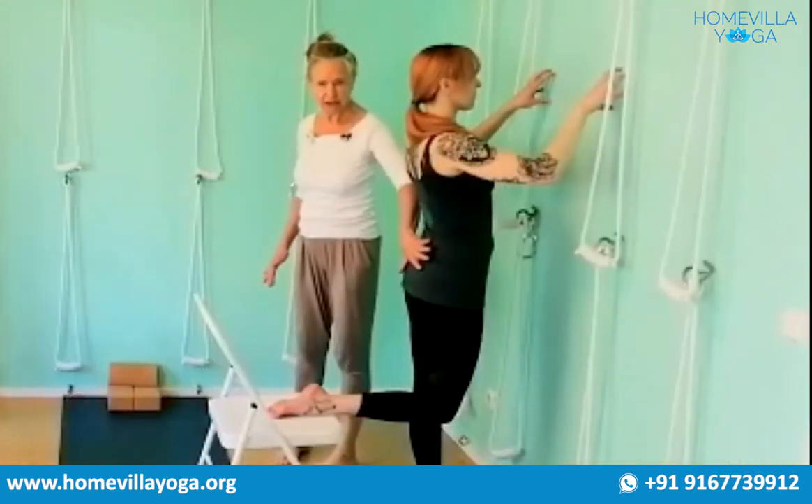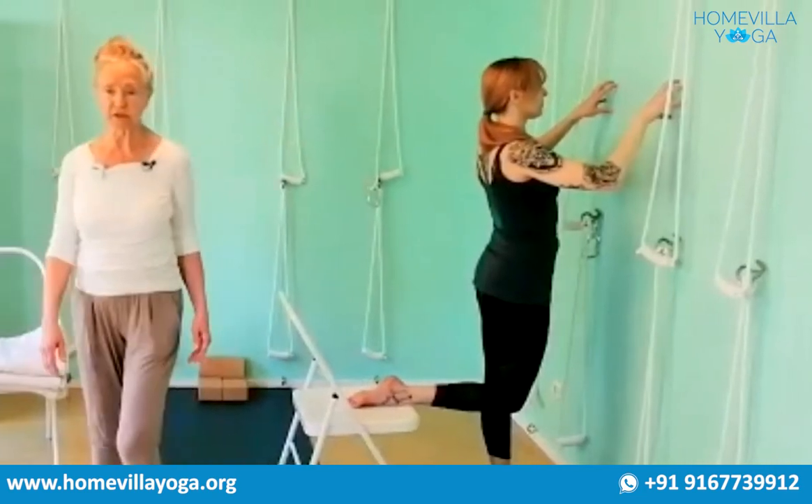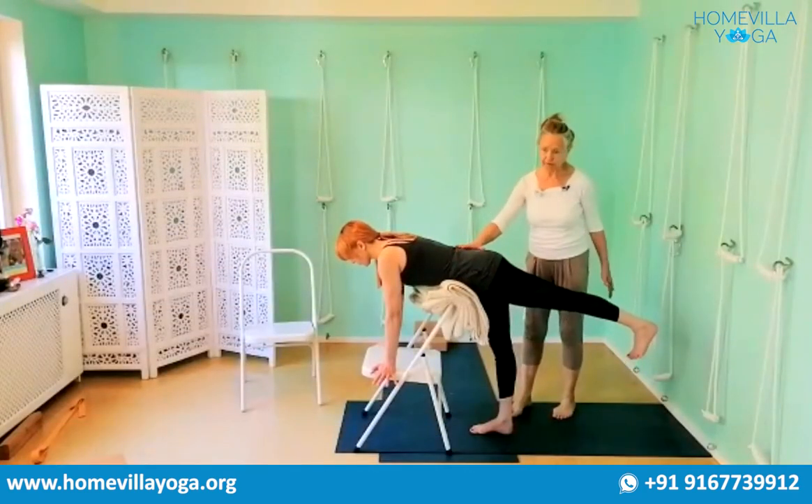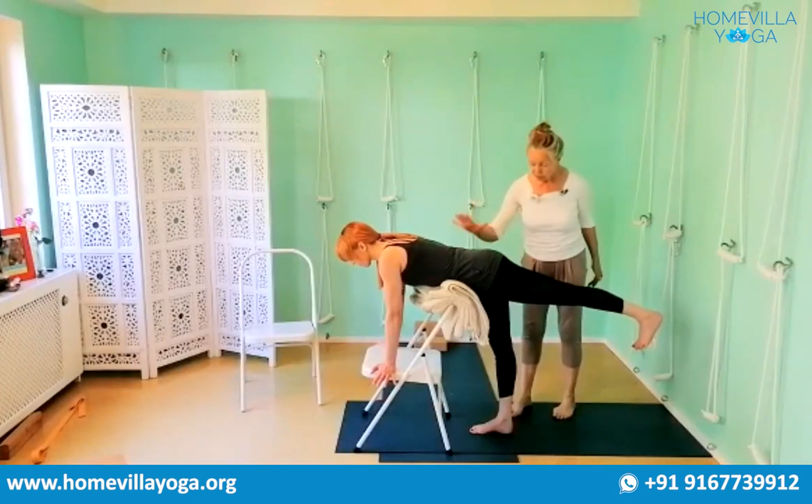It's also aligning the back, integrating the back, stabilizing the back, opening the frontal body. This is controlling the back, lengthening the back, working the legs for the back.